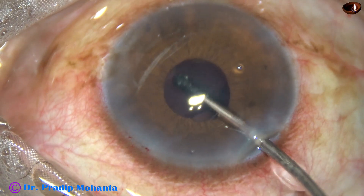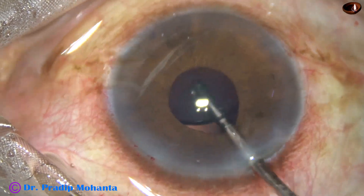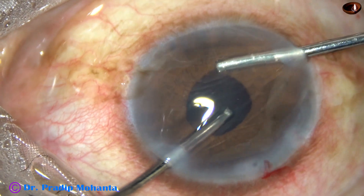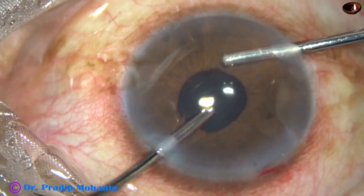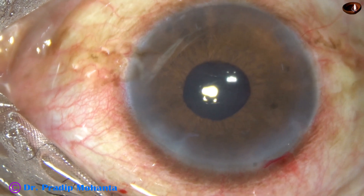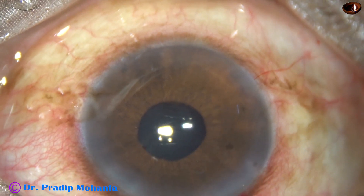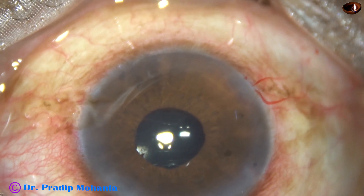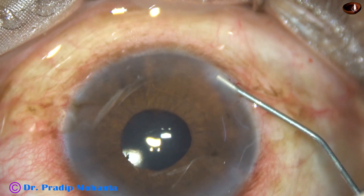Now the visco that is in the capsular bag, as well as in the anterior chamber and the anterior chamber angle, all the visco is removed by Simcoe as well as bimanual irrigation aspiration. And now some moxifloxacin is used — this is intracameral moxifloxacin. Then the side ports are closed by hydrating the corneal stroma.